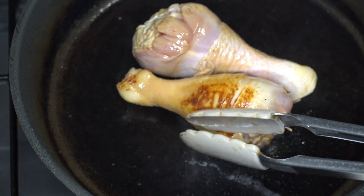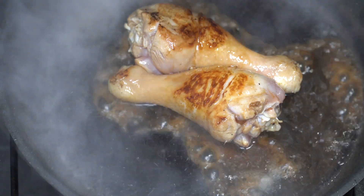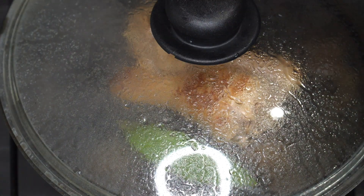Now I'm going to sear the chicken until I get a good side for presentation. Then I'm going to put the chicken adobo marinade, put the laurel, and then cover it. Cook it for at least 20 minutes.